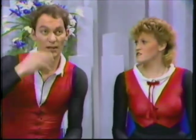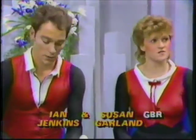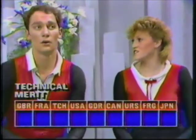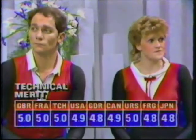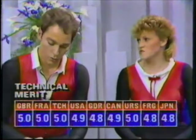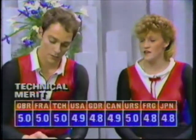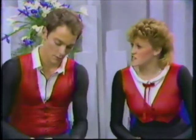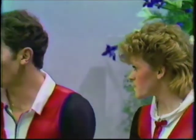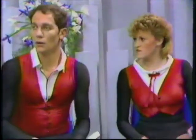They are their country's national champions and in fact the only pair entered in this competition among the 15 in this category from Great Britain. The marks for technical merit are quite low, ranging from 4.8 all the way up to 5.0, but importantly they're all close together — no disagreement among the judges. It also shows no judge is marking particularly high or low. Yes, they were all consistent.